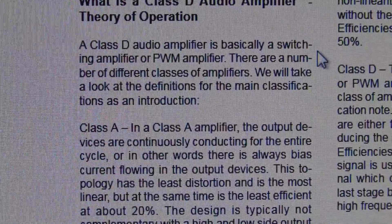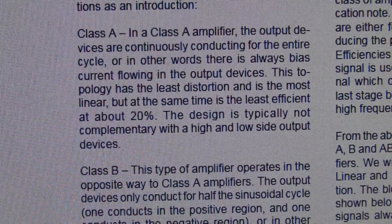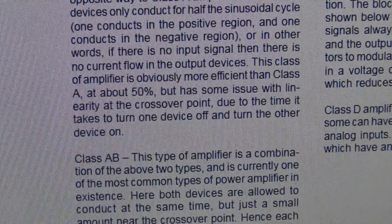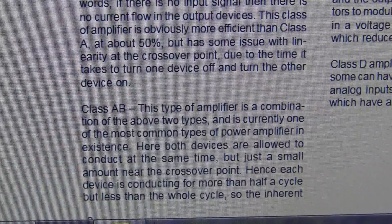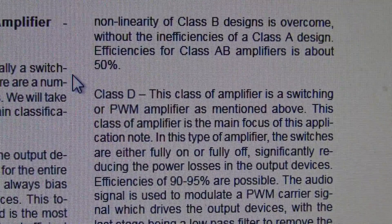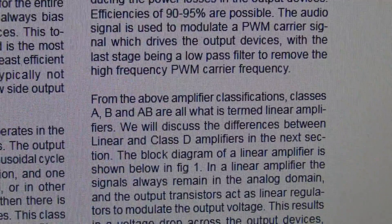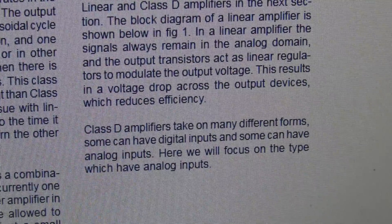Let's look at the differences between amplifier classes. A Class A amplifier has output devices continually conducting the entire cycle — always a bias current flowing — least distortion and most linear, but only about 20% efficient. Class B amplifiers have output devices conducting for only one half of the cycle, about 50% efficient. Class AB, a combination of the two, is currently one of the most common types — both devices conduct just a little at the same time near the crossover point, avoiding the crossover distortion of Class B. The Class D amplifier is a PWM or pulse width modulation amplifier, about 90 to 95% efficient, requiring a low-pass filter to remove the high frequency carrier. Class D amplifiers can work with both digital and analog inputs.